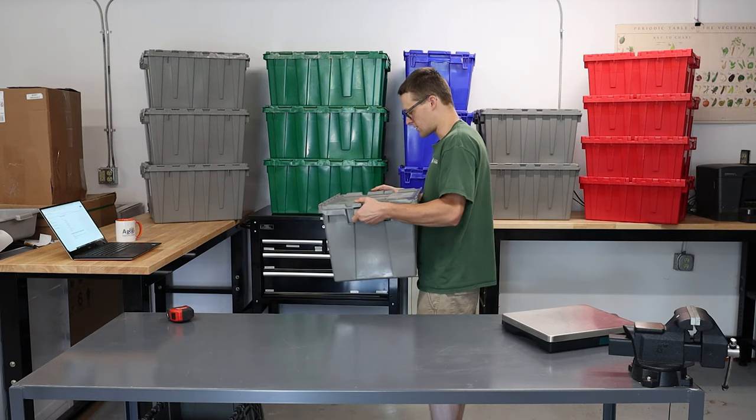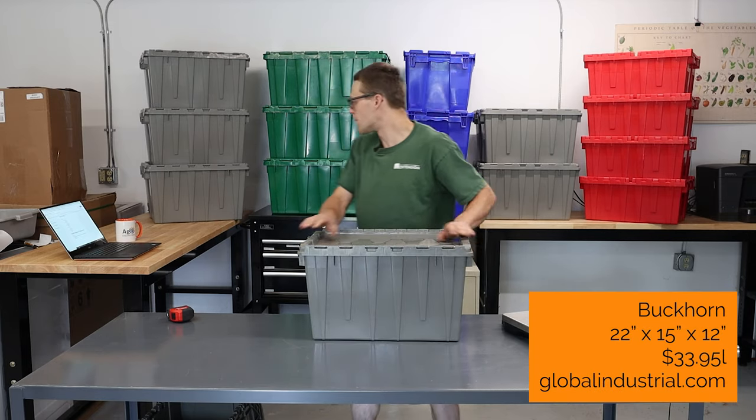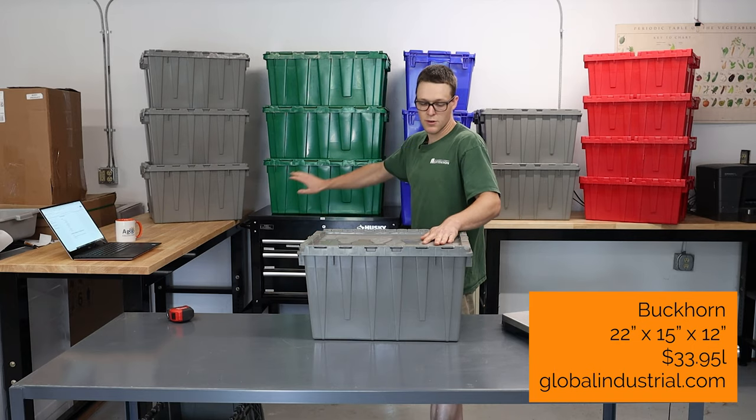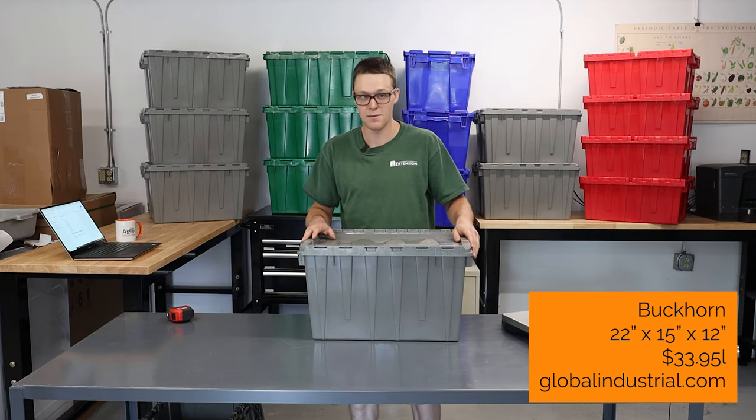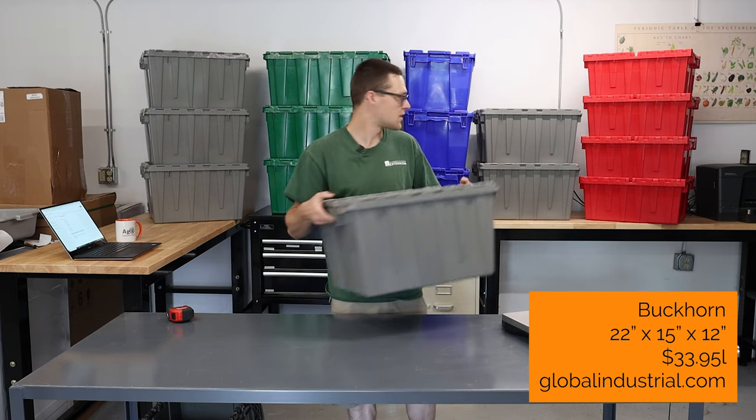It's a good size for carrying, it's fairly ergonomic. When you get to the bigger green ones, which I'll talk about in a second, I find them a little bit bulky and difficult to manage, so this is a good tote.